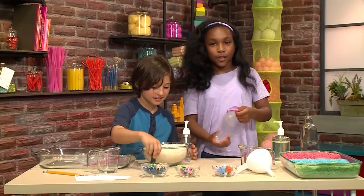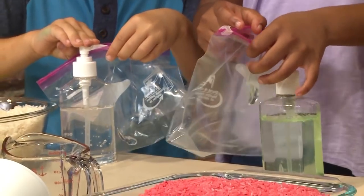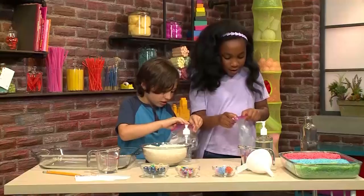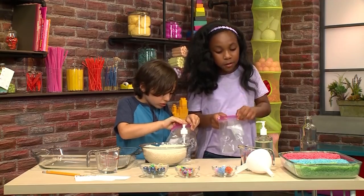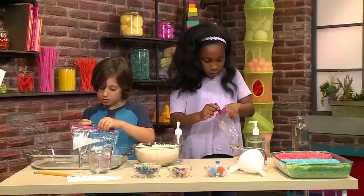First we're going to make colorful rice. You'll need a plastic bag — put in four to five pumps of hand sanitizer. I want to make my rice red. I'm making mine blue. Then put in four to five drops of food coloring.